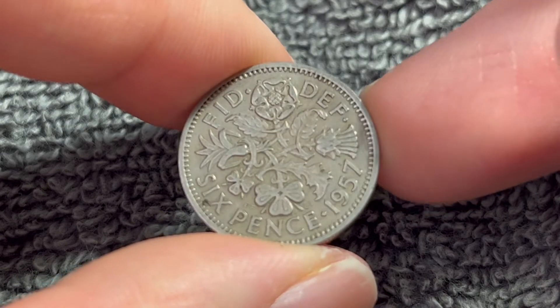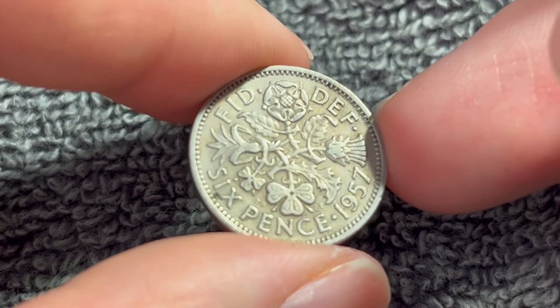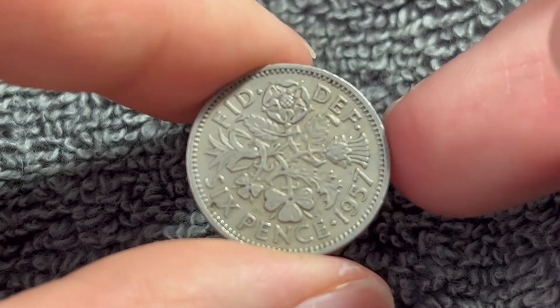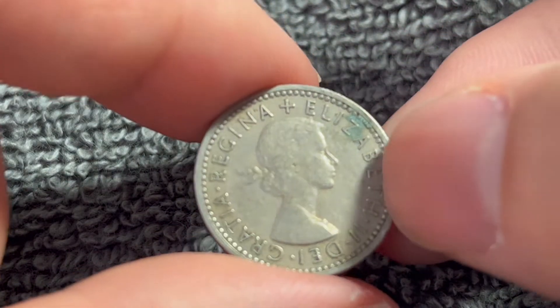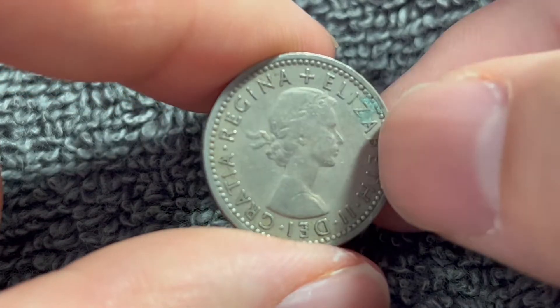Hi everyone, Woohoo here from the Coin Dictionary, and today I've got for you a 1957 British pre-decimal sixpence to talk about. We'll go over the history, the value, the basics, and any other pertinent information about this coin. So let's get started.